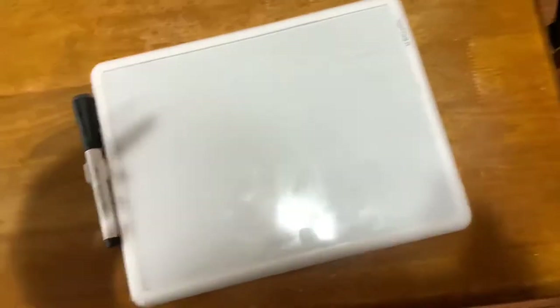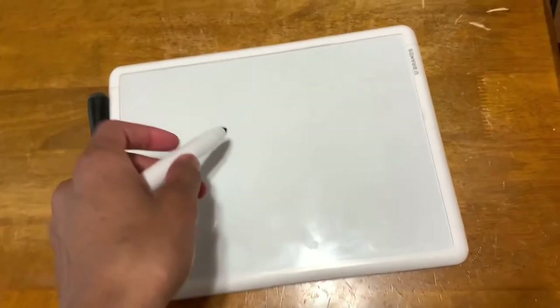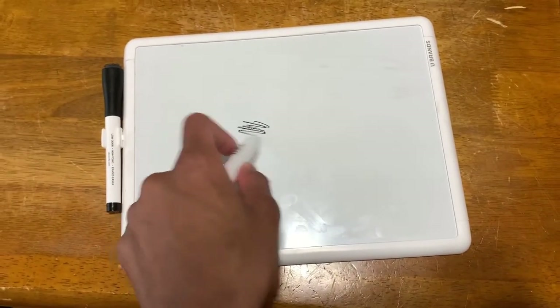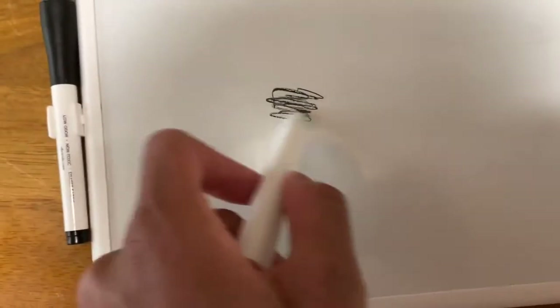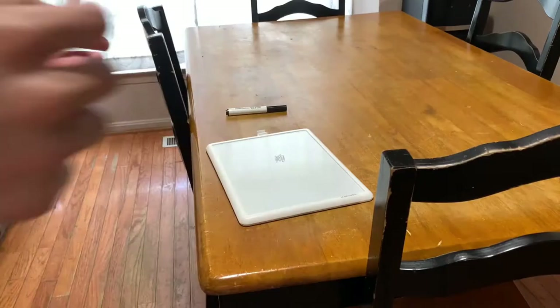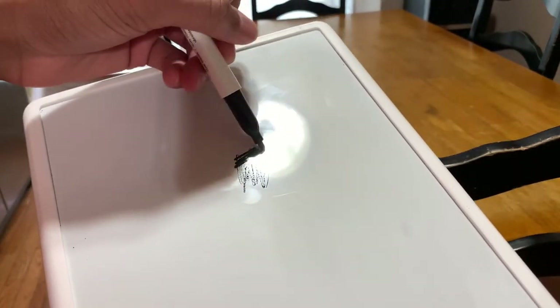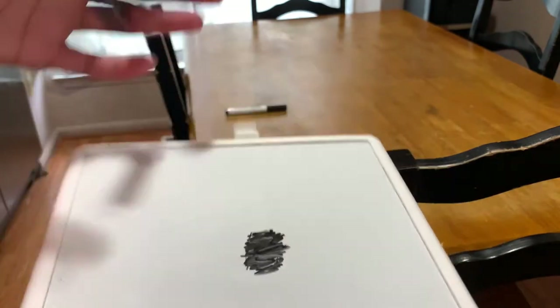All right, so for this first TikTok hack — let's say you accidentally got permanent marker on your whiteboard. Oh no, look at that! So you got some permanent marker on your whiteboard. Pretty much all you want to do is take the actual whiteboard marker and just color right over it.